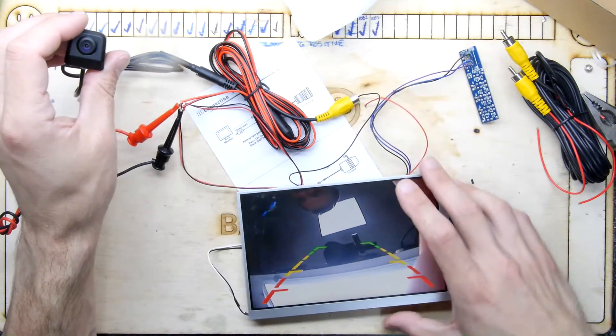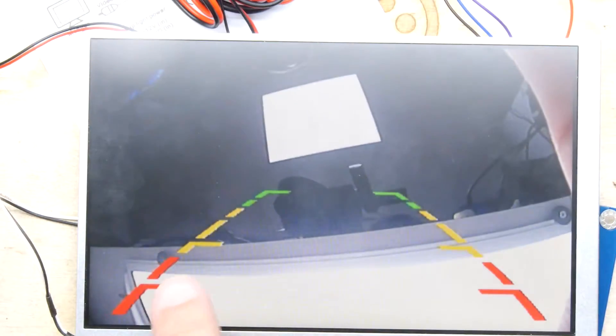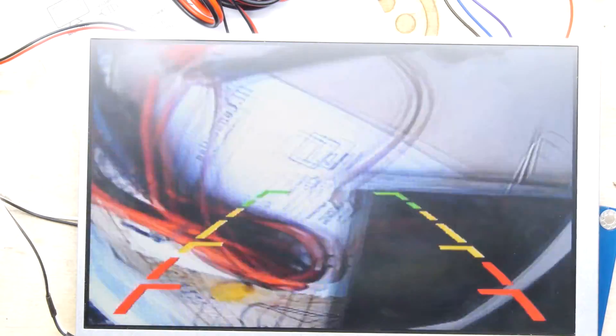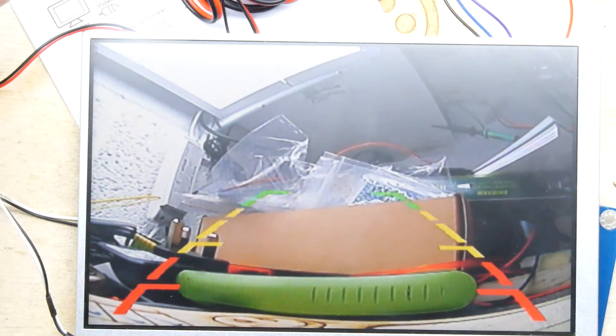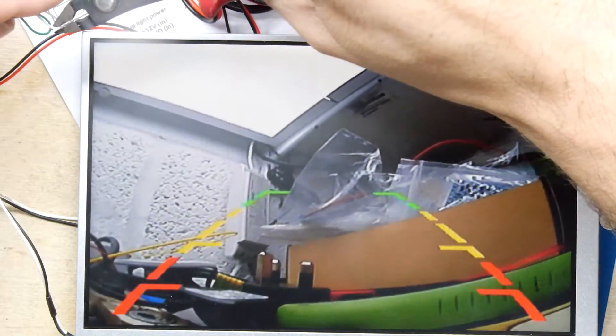I'm going to try to shift this into the center of the screen so you can have a better look. Yeah, that's weird isn't it - hi! You can see these lines - that's the sort of reverse parking lines you get. So if it's mounted on a car it'd be pointing down a bit like this and you'll get those lines. I'm going to try cutting these jumper wires, and the problem is once I cut them we can't uncut them. I'm going to cut the white wire - are we ready for the white wire?